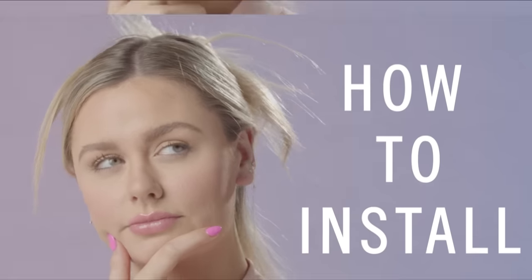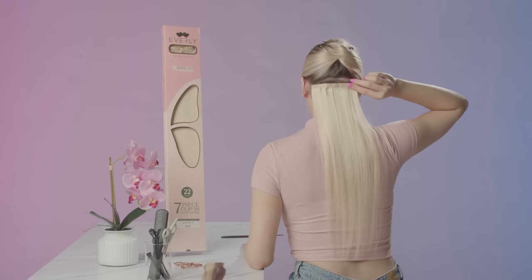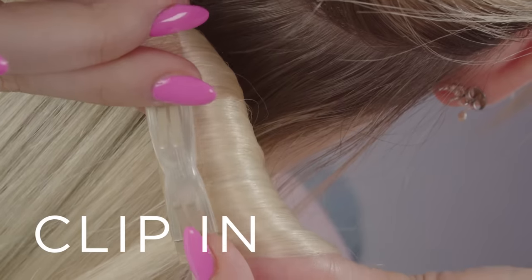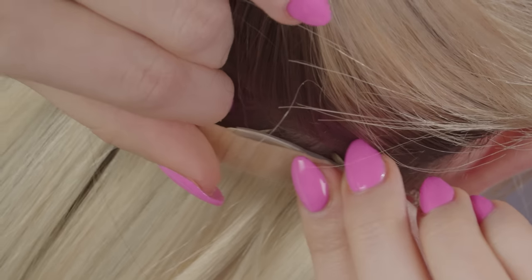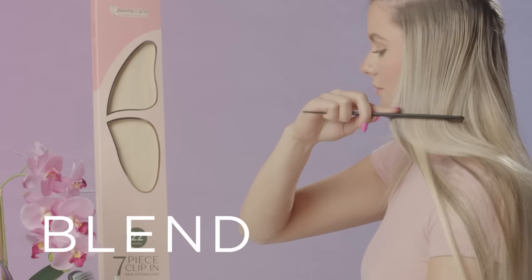Here's how to install. Step one, section and part your hair. Step two, clip in and secure both sides of the clip. Step three, blend with your own hair, and that's it.